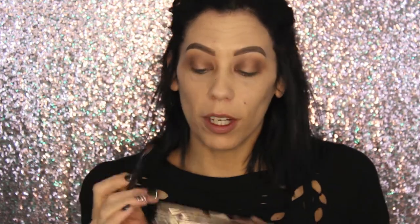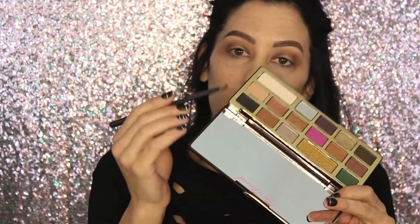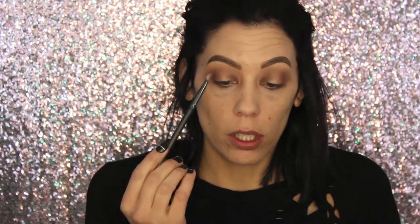Everything is blended out. Now we're going to dip into the black shade, which is called Decadent. I'm using a flat shader from Lexi. I'm going to pack the black on the outer corner and the inner corner, and then grab my other Kylie blender and blend it all out.